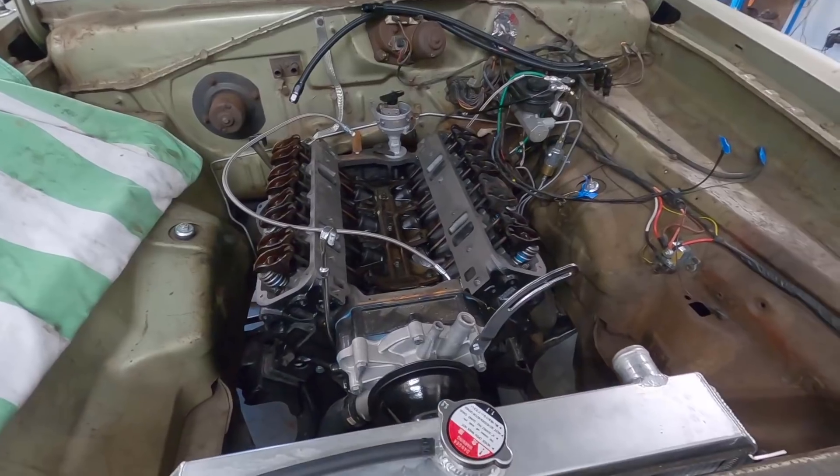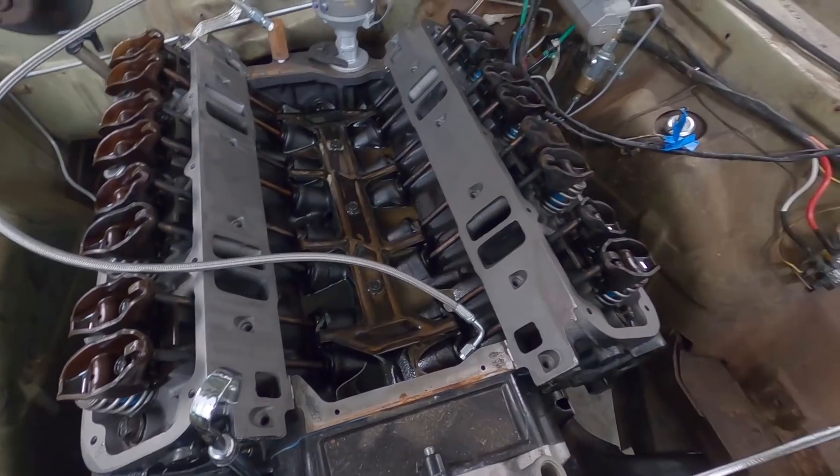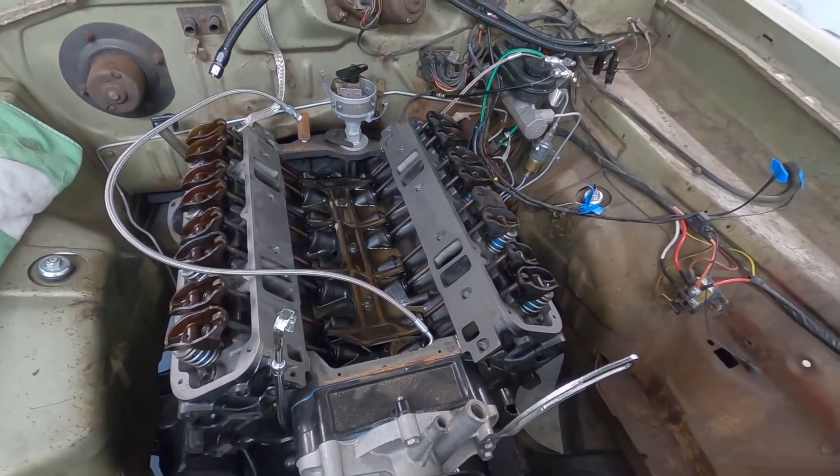About that time the mosquitoes tried to carry me away so I called it a night. Here's my oil feed line for the turbo - as you can see there's some milky stuff up here that was coming out while I was turning the engine over.